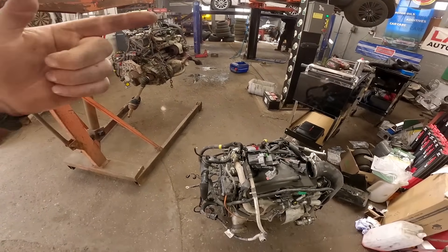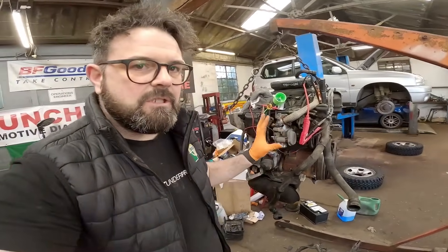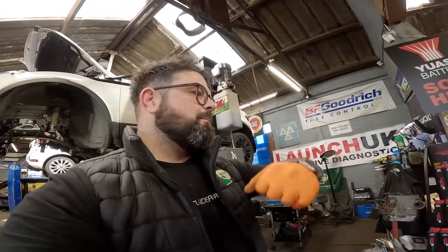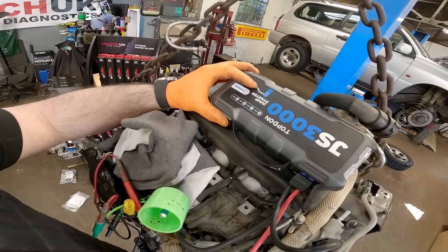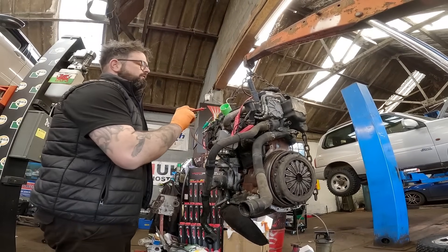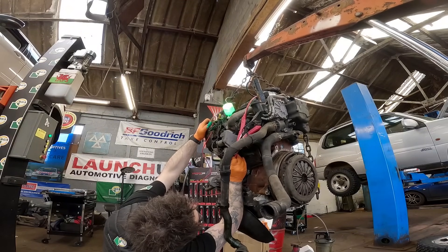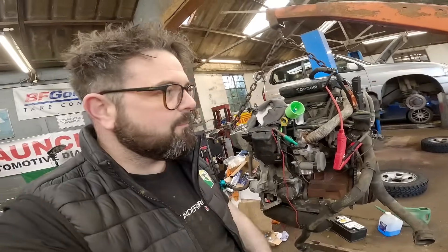We're making a little bit of progress. We've got the brand new second-hand engine on the crane. I've removed the wiring loom — I never trust the wiring loom from a scrapyard because you don't know whether it's been cut, pulled, or stretched. One thing I am going to be checking is the glow plugs. I've set up a little tester — if it's a good glow plug, the light will light up. Testing all four: we've got two failed glow plugs.